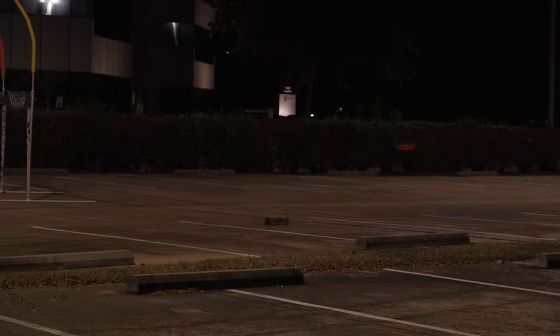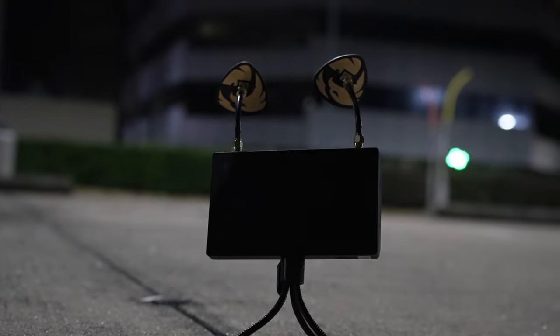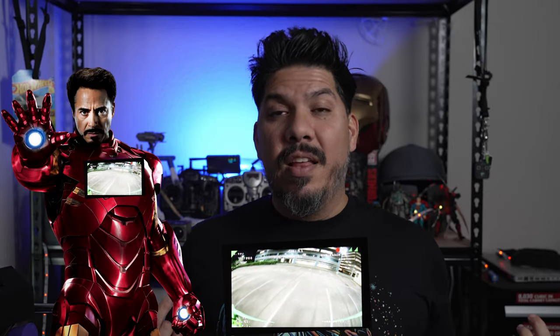For $200 it's essentially an HD0 module if you don't already have one, although you would have to install it onto a tripod mount on the bottom to use it as an FPV HD ground station, or wear it around your neck like some sort of HD0 Iron Man arc reactor.